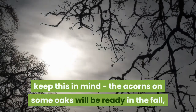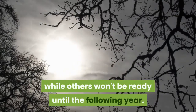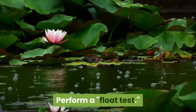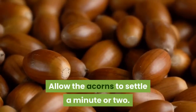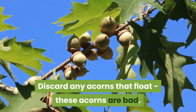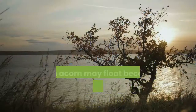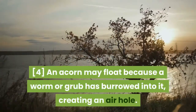The acorns on some oaks will be ready in the fall, while others won't be ready until the following year. Perform a float test. Put the acorns that you've harvested, without caps, in a bucket of water. Allow the acorns to settle a minute or two. Discard any acorns that float — these acorns are bad. An acorn may float because a worm or grub has burrowed into it, creating an air hole.